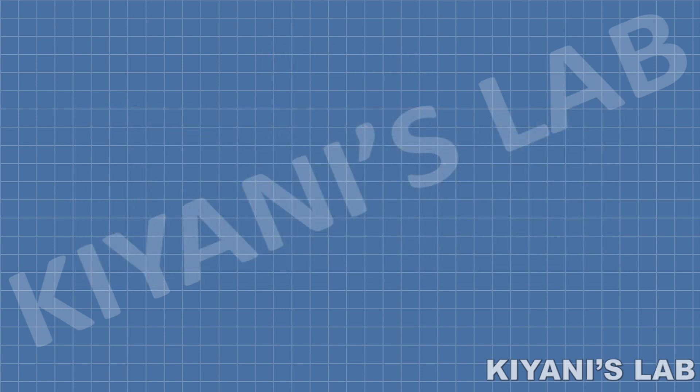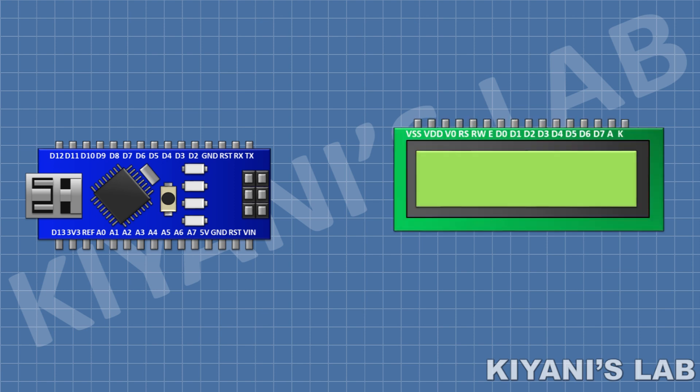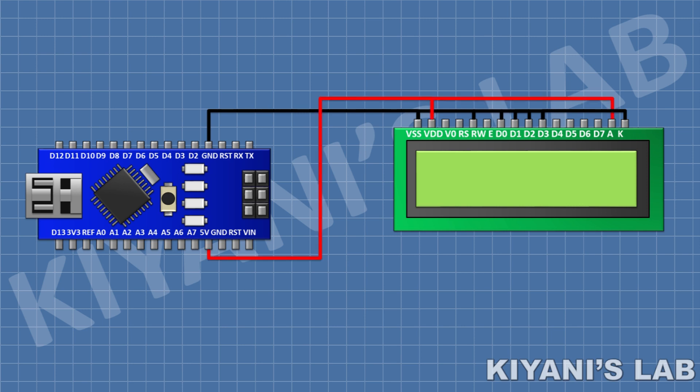First I'm gonna connect the Arduino Nano. After that I'm gonna connect the 16 by 2 LCD and connect its pin number 1, 5, 7, 8, 9, 10, and 16 to ground, then connect its pin number 2 and 15 to positive supply. After that connect its pin number 4 to pin D3 of Arduino, its pin number 6 to pin D4 of Arduino.